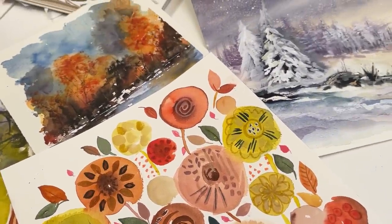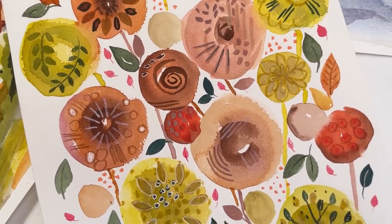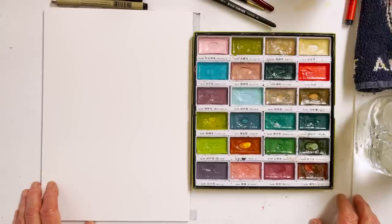Hi everyone, Diane here, welcome to my studio. Today we're going to do a sort of semi-abstract, surface design painting, and I'll tell you first of all what I'm going to be using.